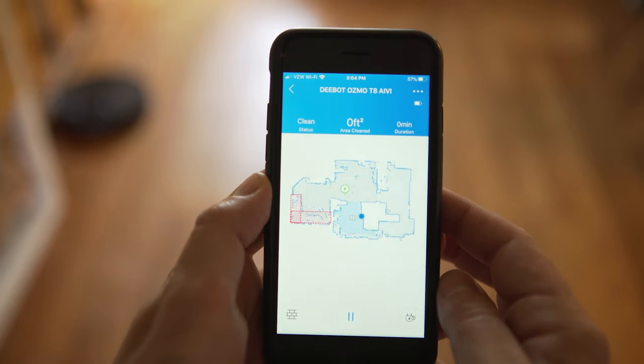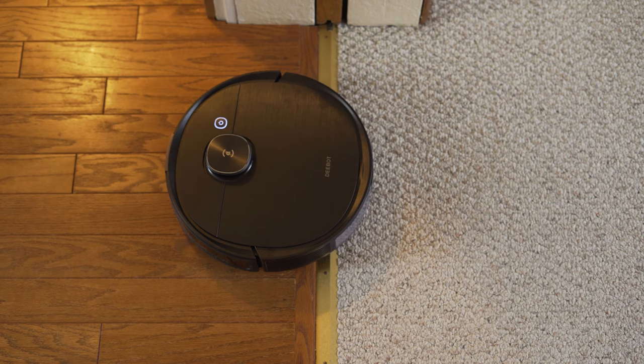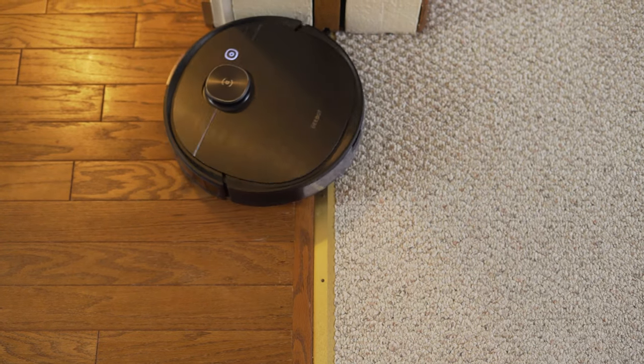Obviously all that does come at a price. The Deebot T8 comes in at $800 compared to the Eufy RoboVac 30C which comes in at $300. So let's check out the Deebot Osmo T8 AV and see how it performs.